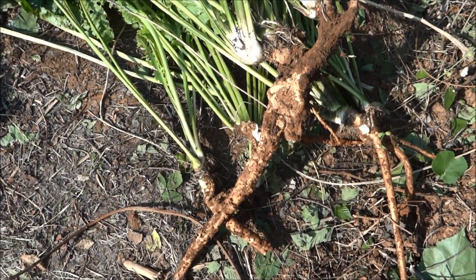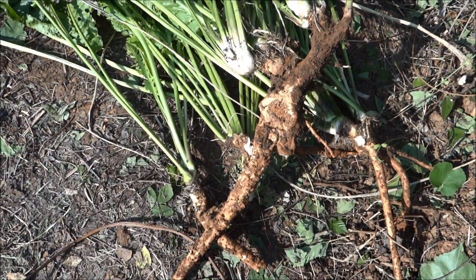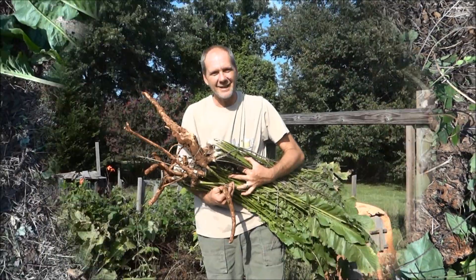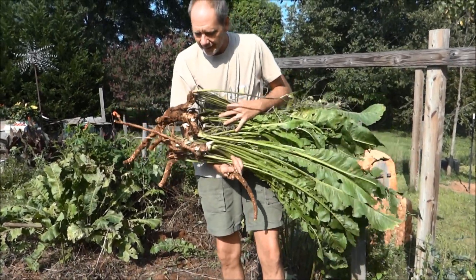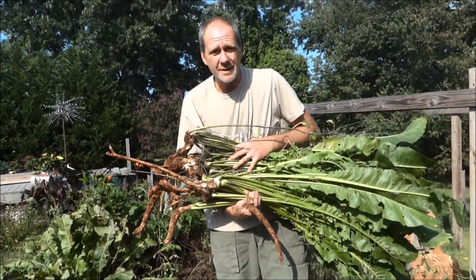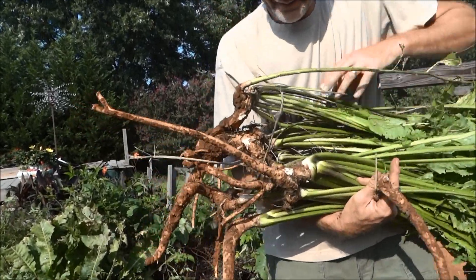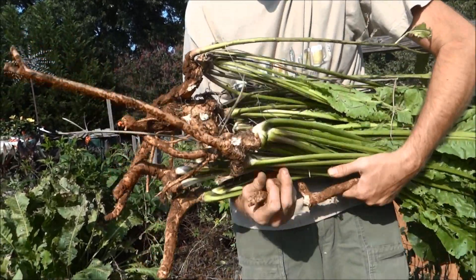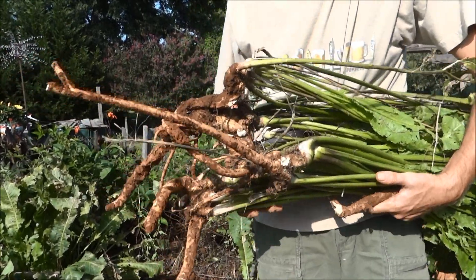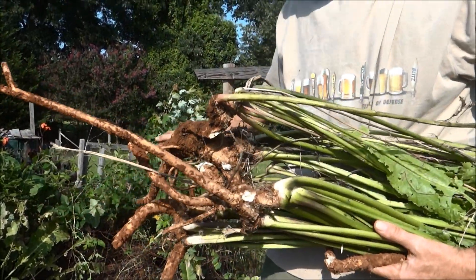There's a couple here that will probably grow back next year. But anyway, look at here — we dug it all up, one harvest, one little digging. Of course if I was going to keep my patch going I wouldn't have dug it all up. I'd plant some of these that have some growth on them. But I'm not going to do that because I still have plenty growing.